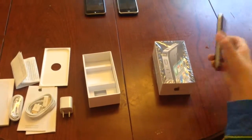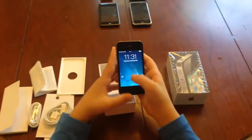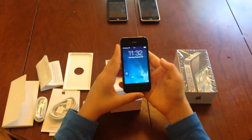Just a quick review of this iPhone. This is running 7.1.2, the final software version available for this phone.